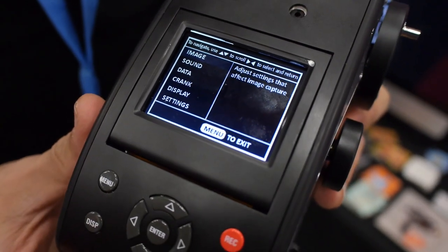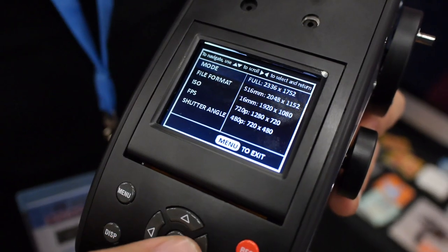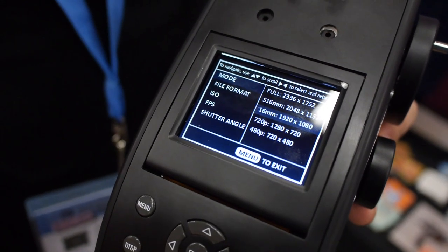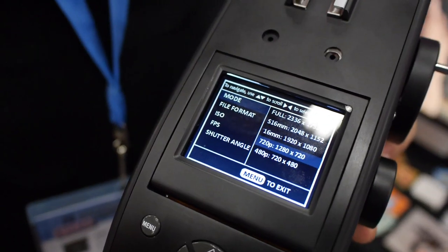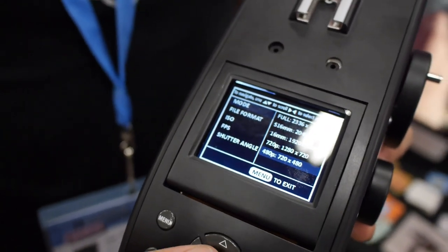There's a menu and you can go in and adjust your image. Go to mode, and in your mode you have full frame, Super 16 mode which is 2K, 16 millimeter mode which is 1080p, and then you have 720p which doesn't exactly fit Super 8 but it's kind of close, and then 480p which is even smaller.